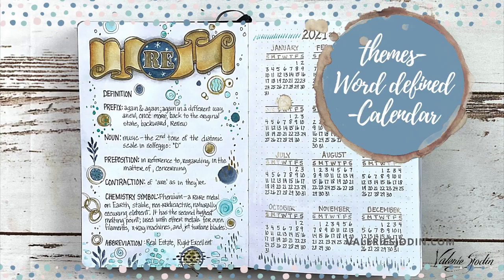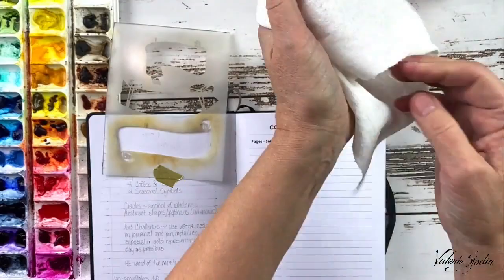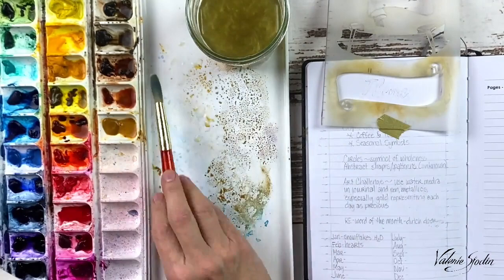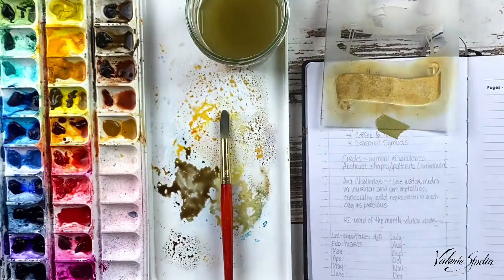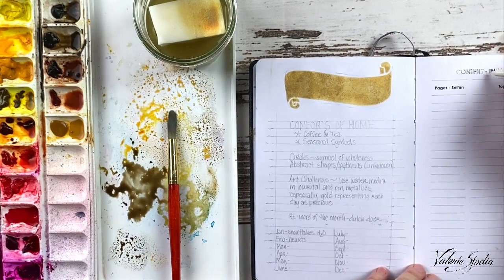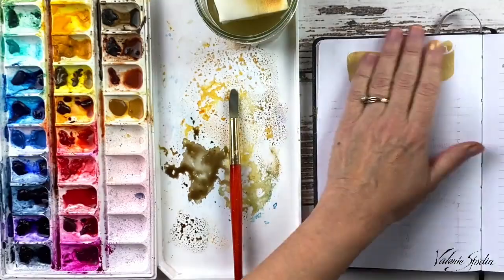One page I include in my journal is a themes page. These usually include visual themes or symbols that I'd like to focus on or make sure I include in my journal throughout the year. I know I might be unique in this, but if you think it would help you, I would encourage you to have a theme page as well. I'm using another banner from the same stencil and also a cosmetic sponge. My paints were dry when I put the water on them, and to be honest I used a little too much water here — I think it would have been better to have a bit drier sponge.